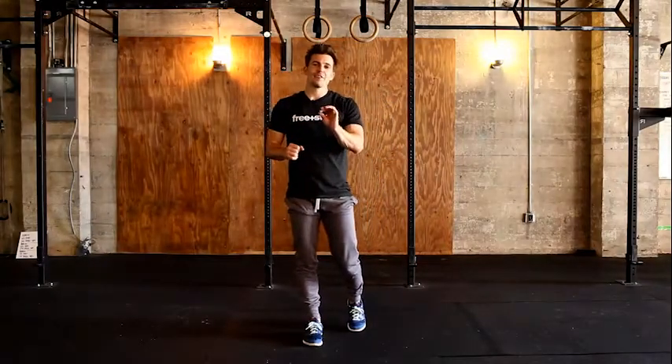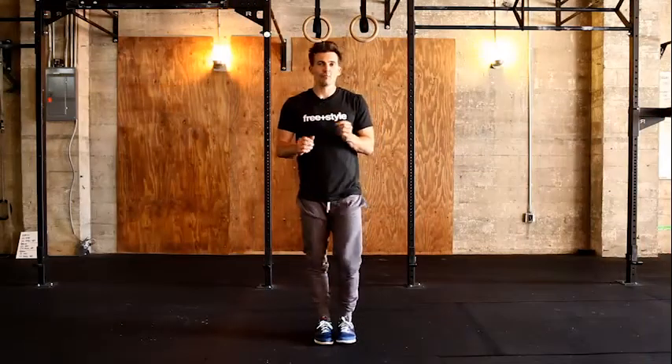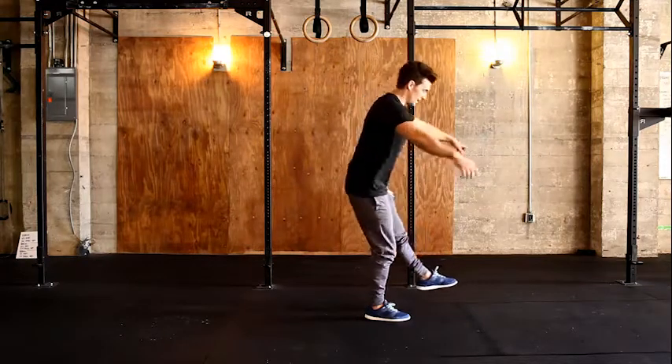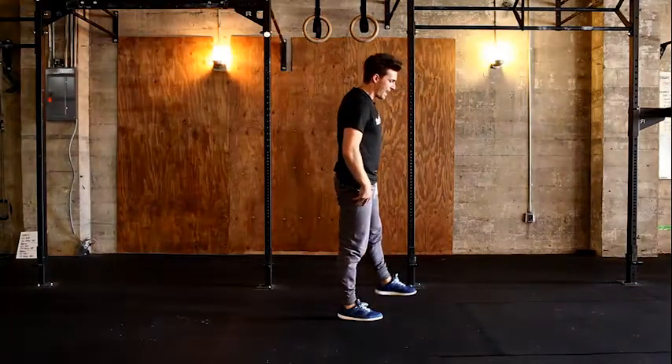So you made it to level four for the candlestick roll. This is when we're going to do a rolling pistol, which is simply performing the pistol we talked about in the earlier phases and actually applying it into the candlestick roll that we've been developing throughout this phase. What we're going to look for here is: can you go down in a pistol shape, can you stand up in a pistol shape? All I'm talking about is performing a pistol — hinging down, rocking, and then coming back up in the same motion, ideally balancing.